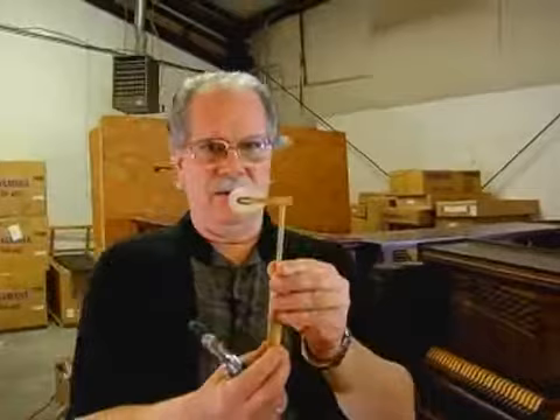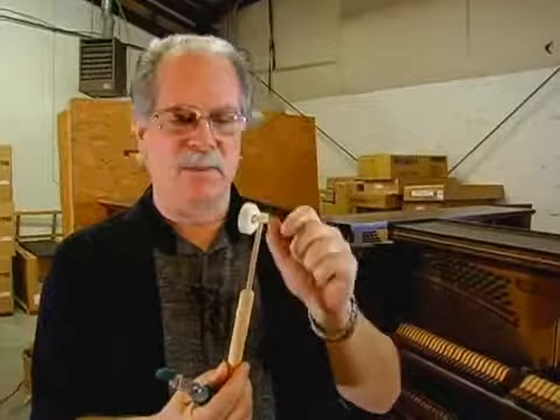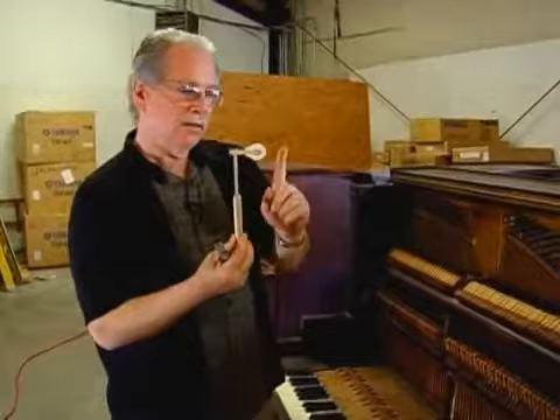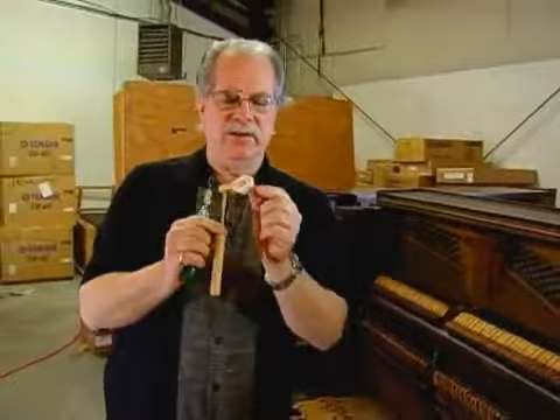What we're going to talk about is voicing. This is a piano key. If you look at it, this is felt — very compressed felt — and this is attached to wood, all held together with glue and a little staple at the top. This strikes the strings.